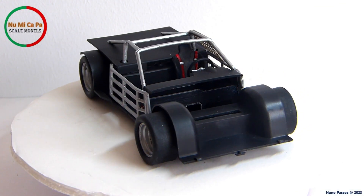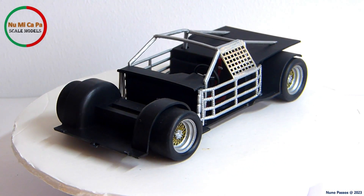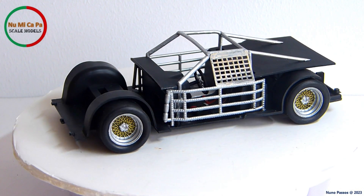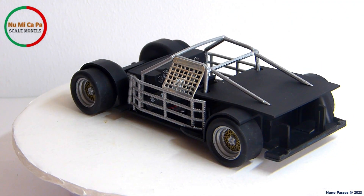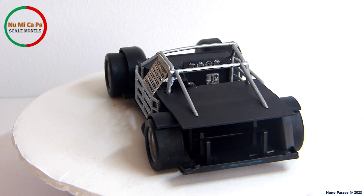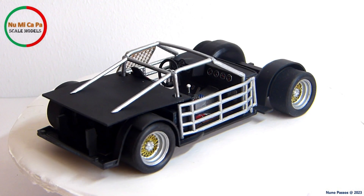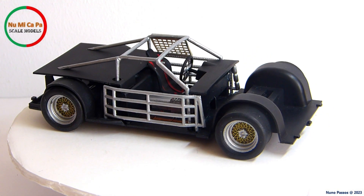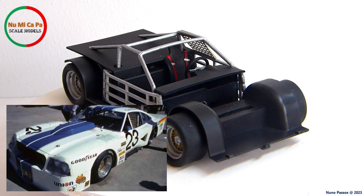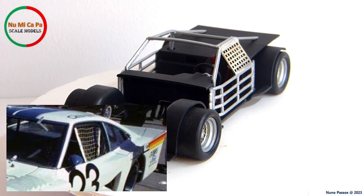This kit had two roll bars, one on the front and the other on the rear. I decided to build a complete roll cage, so I added two bars connecting the tops of both roll bars, then grabbed from my parts box the two sides — leftovers from a NASCAR kit. With some minor adaptations, they fit perfectly. All the roll cage was painted silver, and the window safety net was first painted flat white, then weathered to give it a more used and realistic look, as I saw in a reference picture.